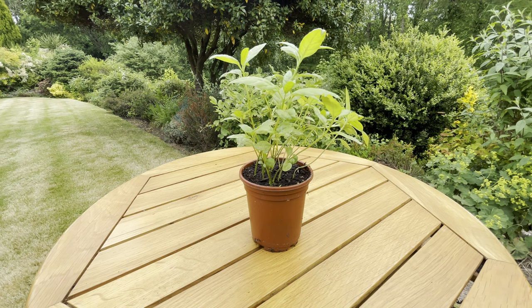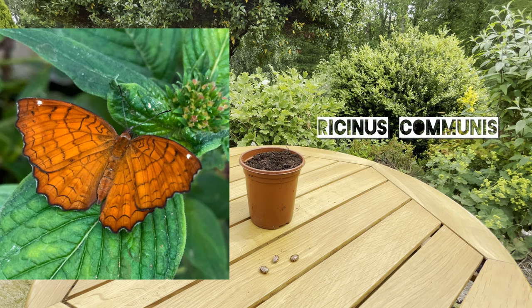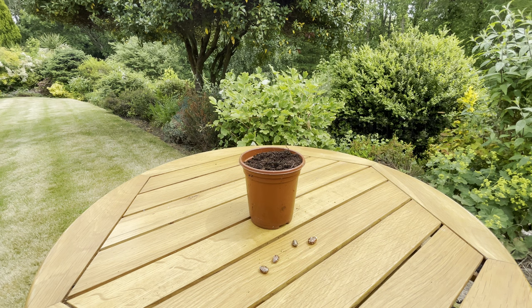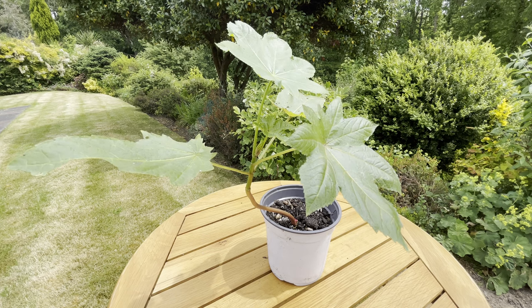One way you could achieve this without spending a fortune on seeds is just to grow a few plants, let them set seed, and collect those up to plant, because you will get a lot of seed from each seed pod. Finally, we're going to grow the ricinus — the castor oil plant. With these you just need to put one seed in a small pot and they will very quickly germinate and grow. One thing you really do need to take care with: this plant and its seeds are poisonous, so do make sure to keep them away from children and pets.